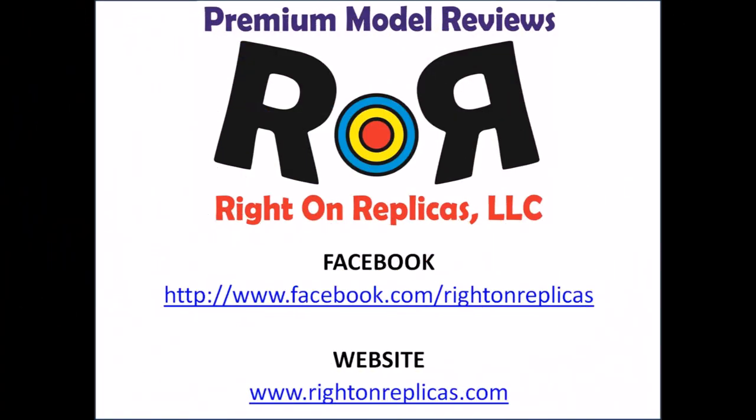We hope you like this premium quality step-by-step review, and so that you don't miss any more, please subscribe to our YouTube channel. You can also find us on Facebook and at our website, www.RideOnReplicas.com. Thanks!